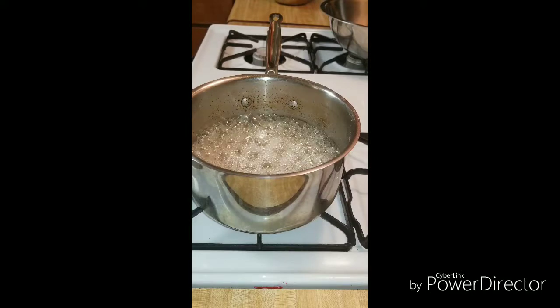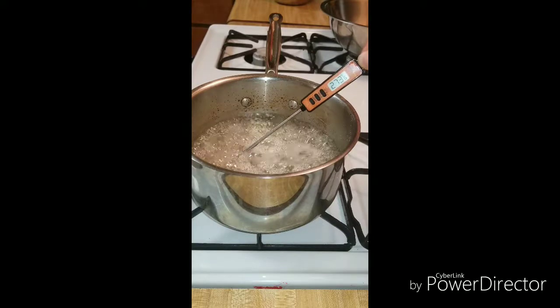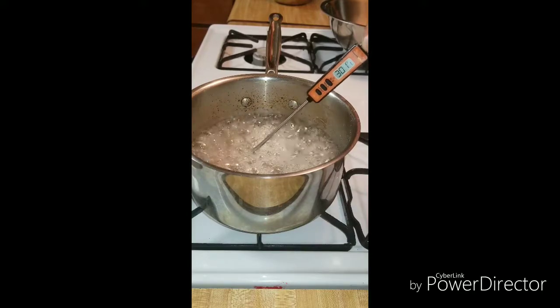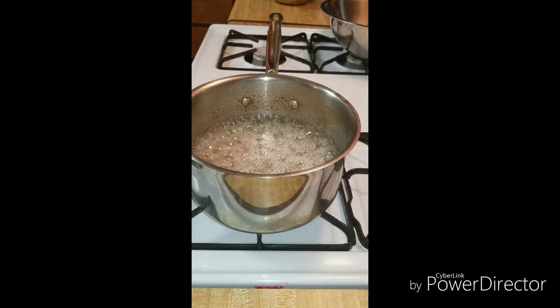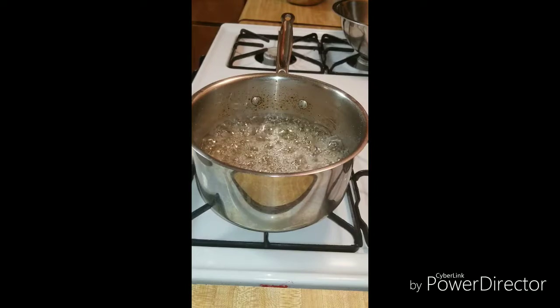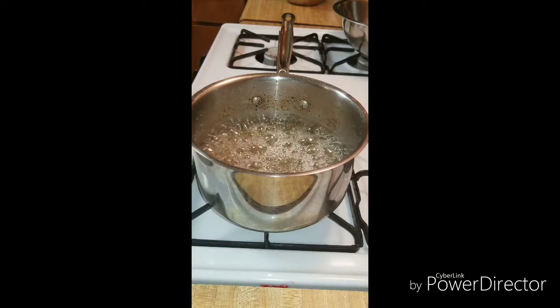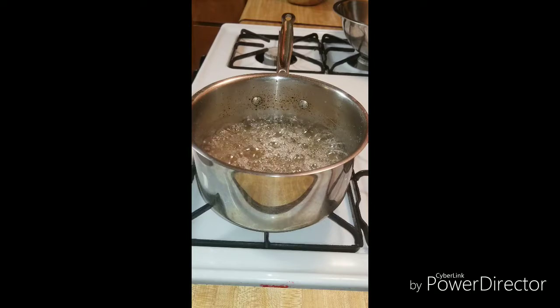We're going to check the temperature again. We're at 300 degrees. At this point I'm going to turn the heat off on the stove. I'm going to let this stop boiling for just a few minutes before we put our food coloring in. You can put any food coloring you want — today I'm using red. When you add the food coloring, add it real slow, because if you add it all at once and stir real quick, it's going to splash and pop up everywhere. So be real careful.